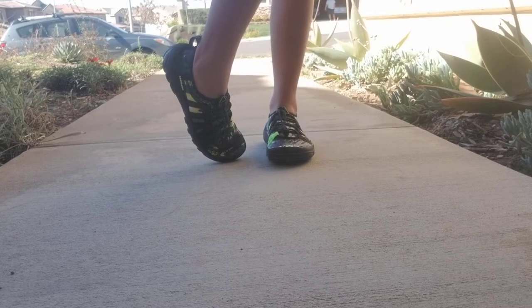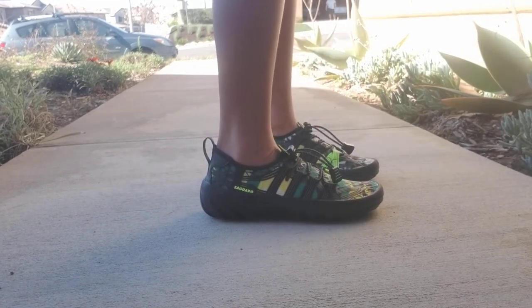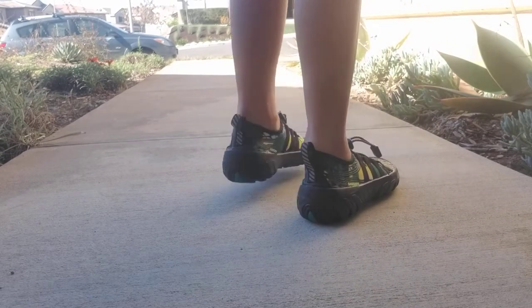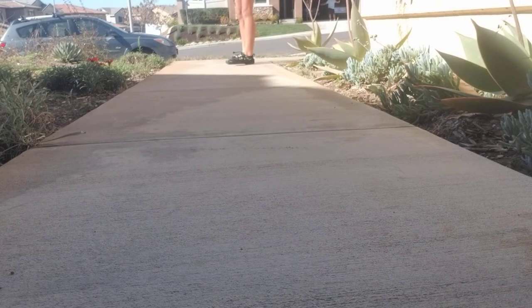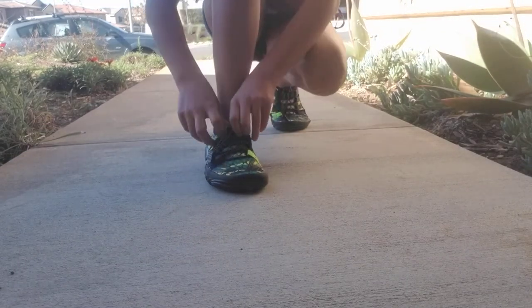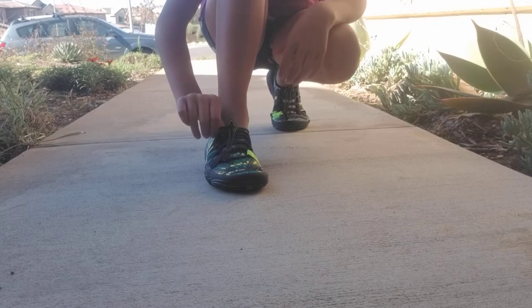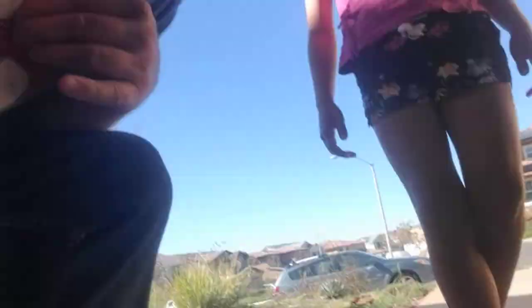My daughter's got her new Saguaro shoes on. She's showing them off — doing a little catwalk walk. She said they were tight putting them on, especially around one area, but once they're on they feel nice. That makes sense for water shoes — they don't want them slipping off your feet. Once she started walking around she doesn't notice anything weird — she says they're comfortable.